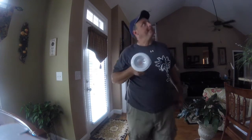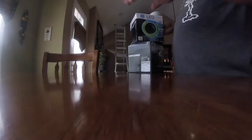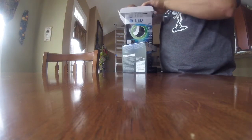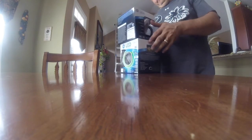It doesn't fit. Well shoot, I guess I'm taking these back. I don't have anywhere else in the house that uses these. These are the wrong size — it's the right light with the wrong size. Dang. Well, that'll have to go back.